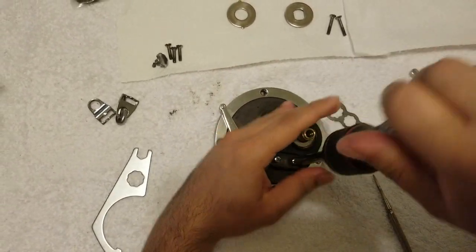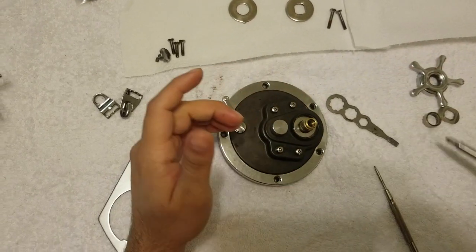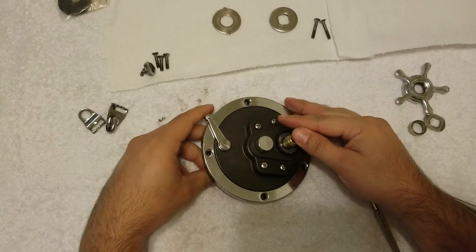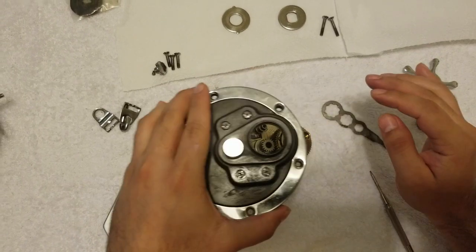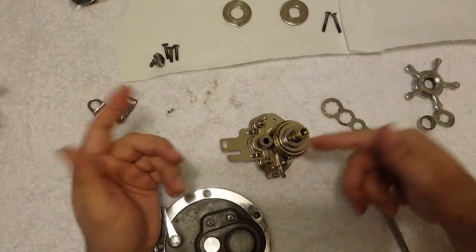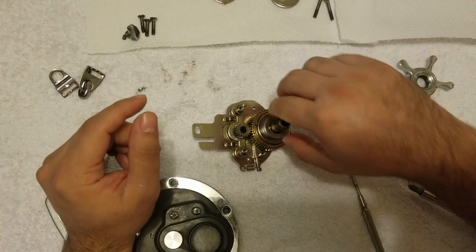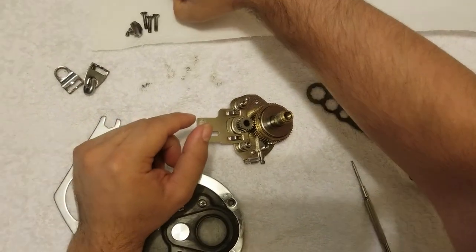Once all the screws are out, the harness lugs fall out — just move those away. Then we're left with four screws to unscrew. I got this reel for a really good price and once I took it apart you could tell the individual that used it really took care of it. Once all screws are out, push this down, pull this up, and there you have your sideplate and everything you need to swap the drags out.